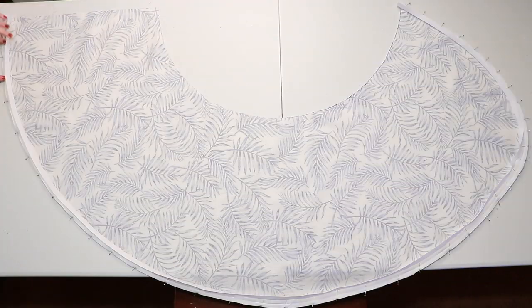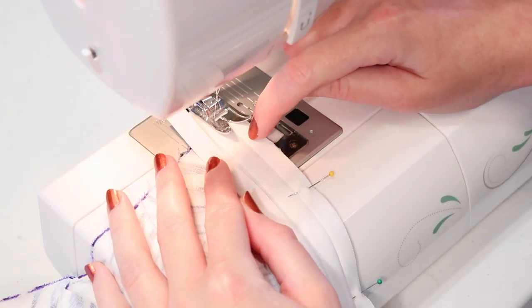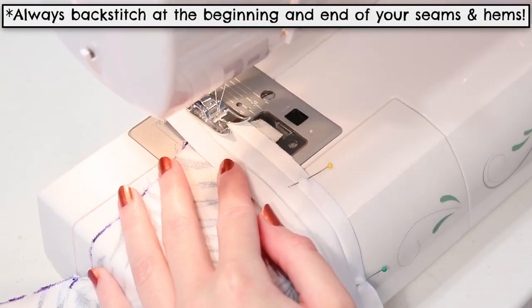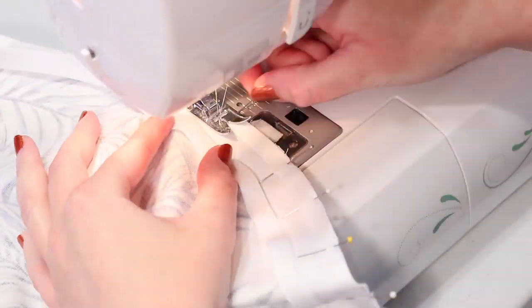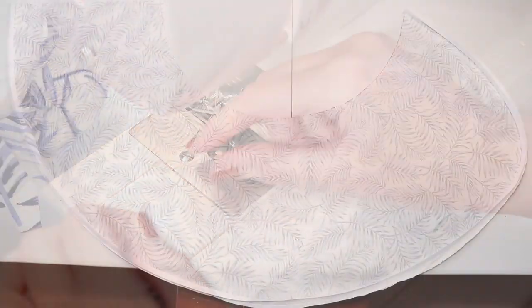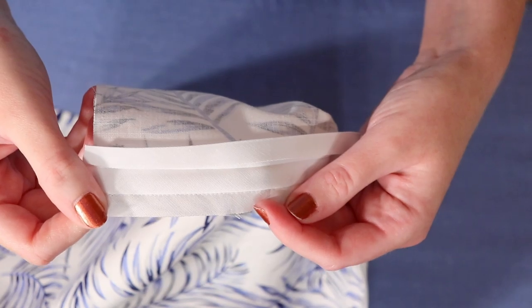When you finish pinning, sew all the way around the bias tape to secure it, sewing right within the folded crease that's closest to the edge of the fabric. Use a straight stitch for all the seams in this tutorial and remove the pins as you go, taking your time around the curves to keep your stitches neatly within that crease. Now your bias tape is attached to the back of the skirt.